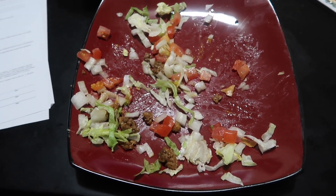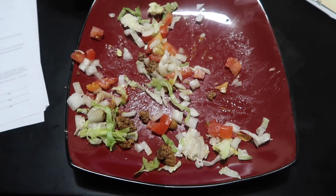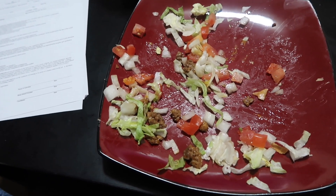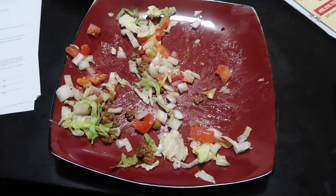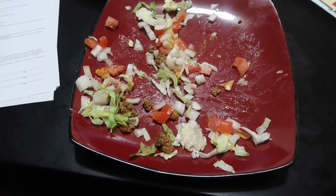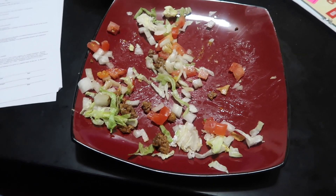I actually didn't mean to eat all that. I was planning to save some for tomorrow. But it's gone and I am full. That was a lot of nachos. Very good nachos. Definitely gonna try and make those again. Definitely gonna throw them in the oven to bake for a little bit as well.